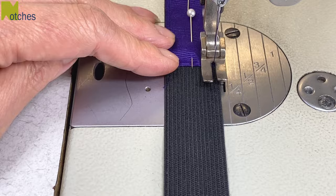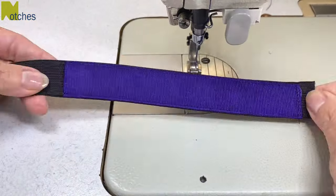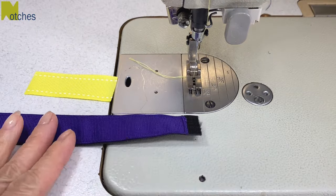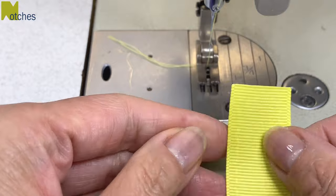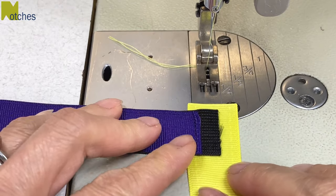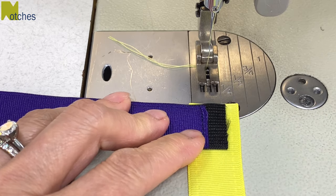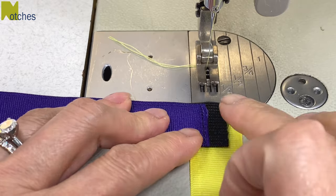That pin in the corner really helps to keep that top edge nice and straight. Now I've changed my thread to match the other ribbon. Turn the ribbon over so the wrong side is facing up. Then place the elastic on top of it so the edge of the elastic is about quarter of an inch or six millimeters from the edge of the ribbon. The top of the ribbon just needs to be slightly below the elastic.